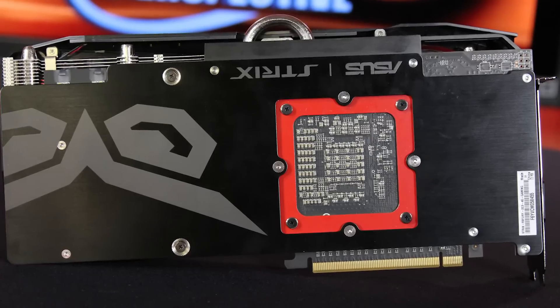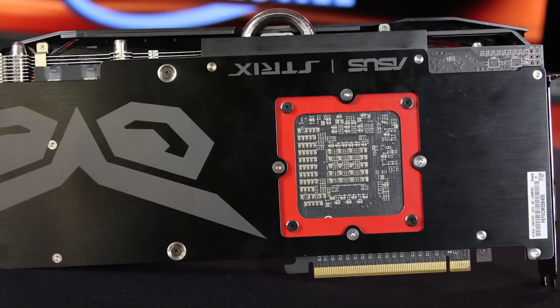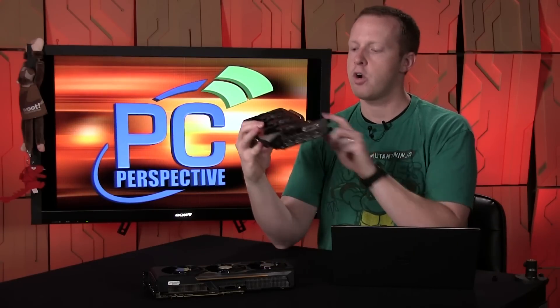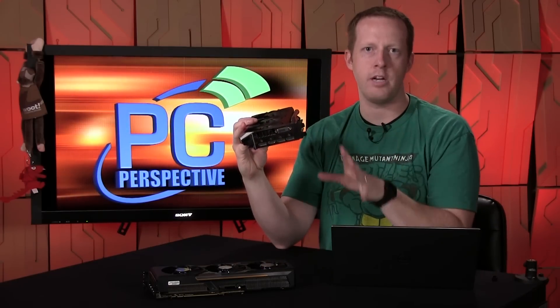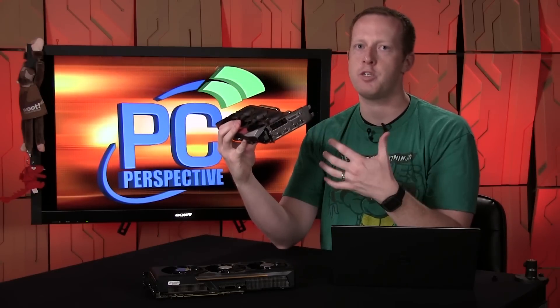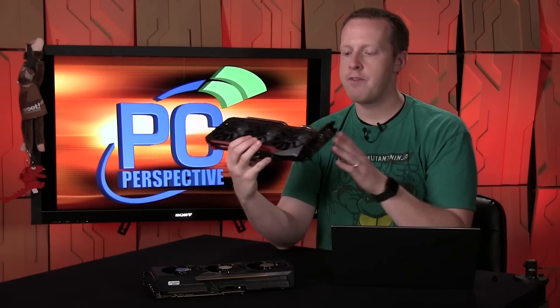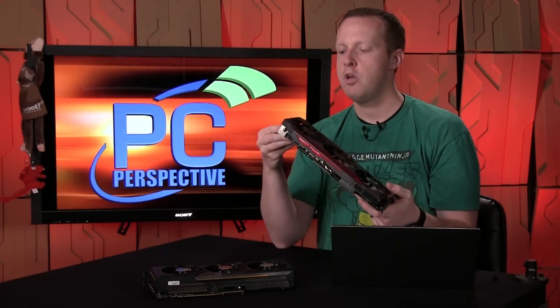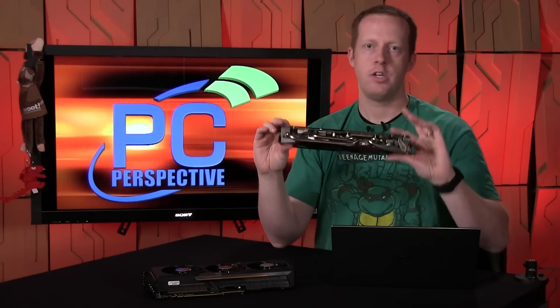The ASUS card, while physically longer, has a nearly full-length PCB that stops around the two 8-pin power connectors. Looking under the cooler, the PCB is noticeably more empty than typical graphics cards — components are more spread out, which may help with cooling, power delivery, and definitely contributes to the strength and rigidity of the card itself.